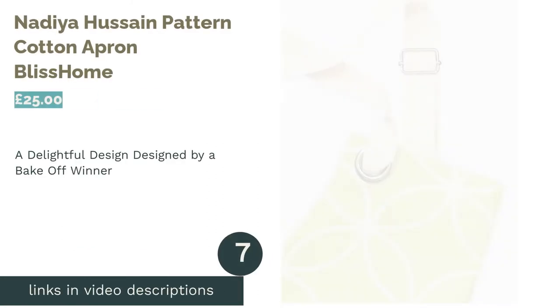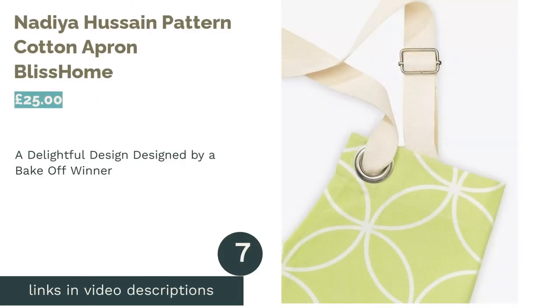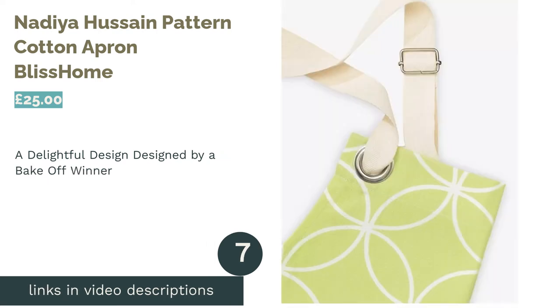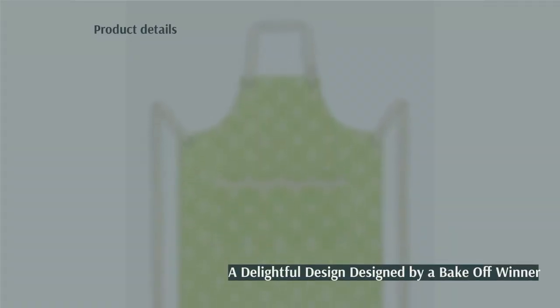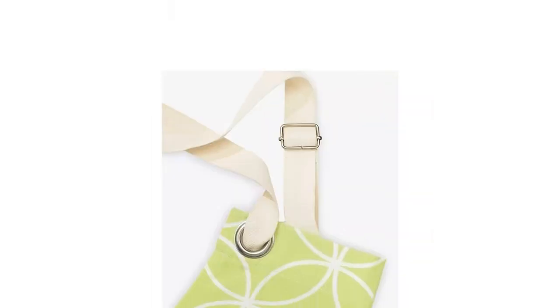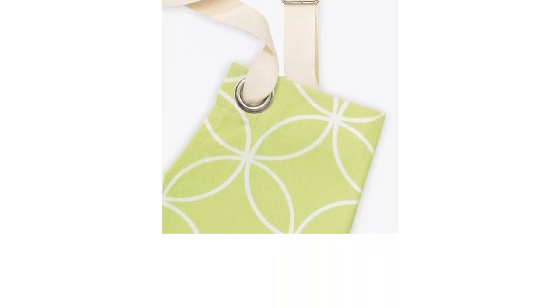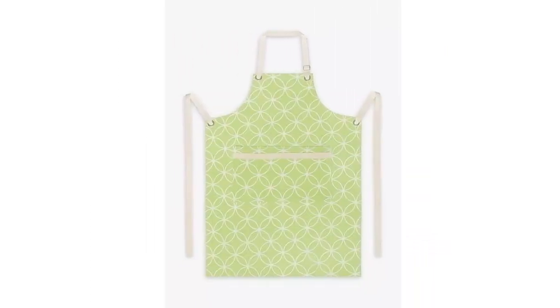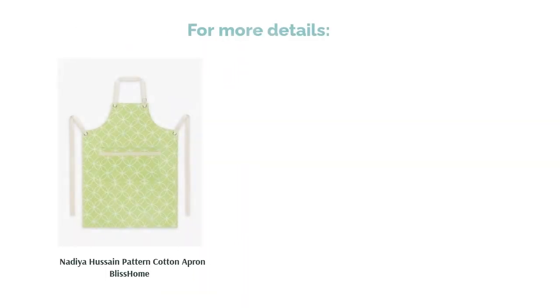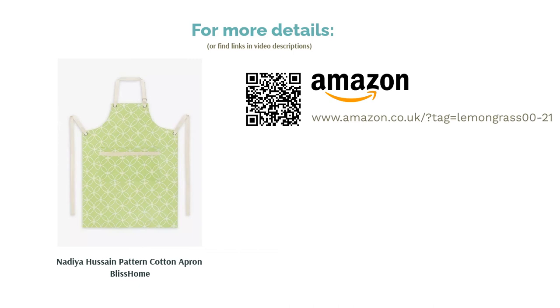The next product is the Nadia Hussain Pattern Cotton Apron from Bliss Home. Most avid bakers will be aware of Nadia Hussain, winner of 2015's The Great British Bake Off, who has now gone on to make a series of successful cookery programs. She's added another string to her bow with this delightful kitchen apron. Featuring unique variations in pattern over a muted pastel green, it's inspired by her mother's love of tableware designs. It features an adjustable neck loop, a handy front pocket, and there's even a range of matching kitchen textiles if you want to complete the set.